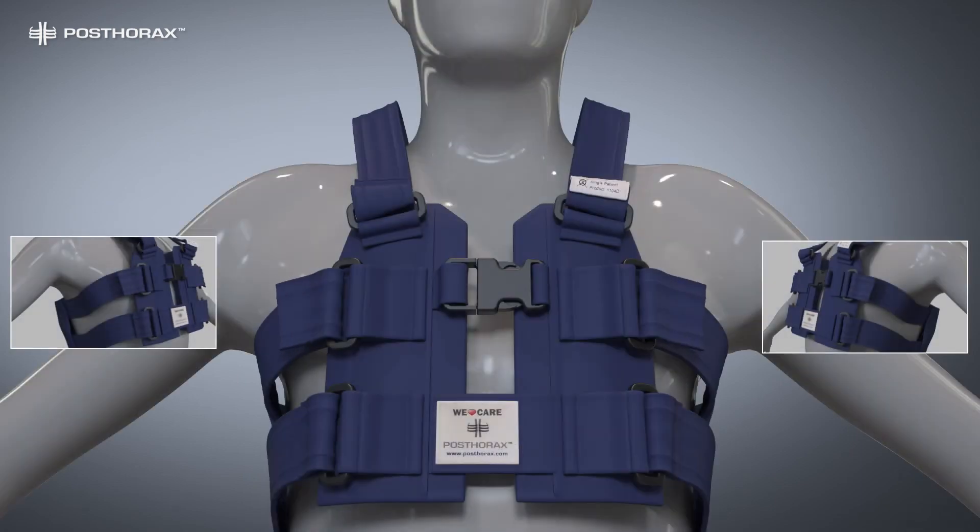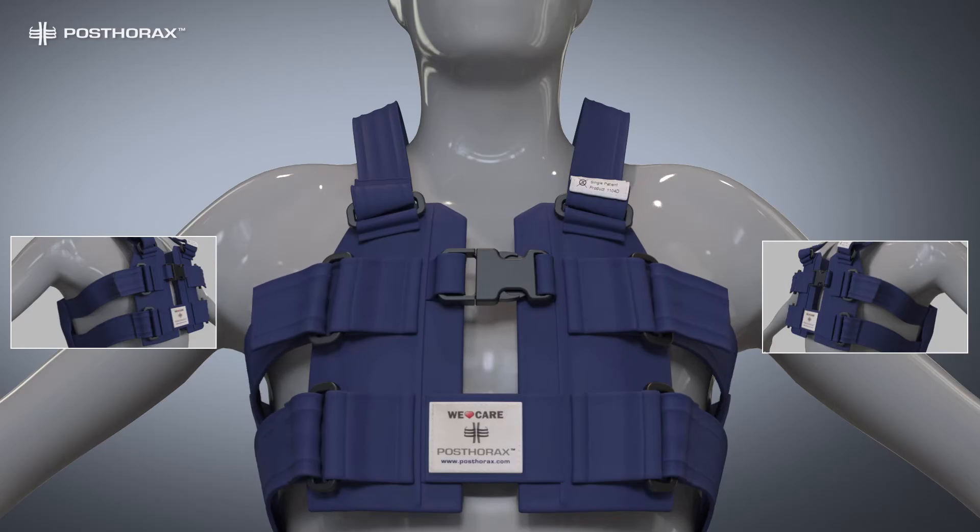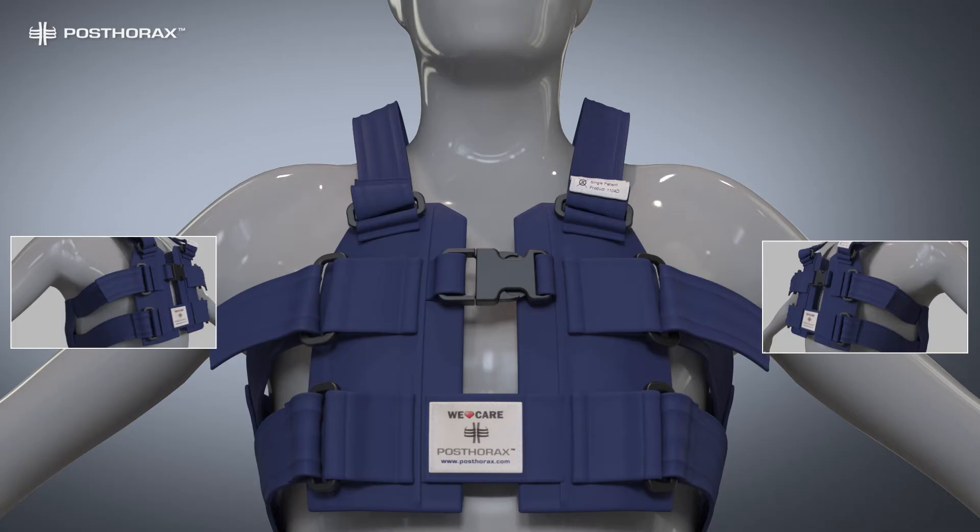Now open the upper side straps. While the patient is breathing in deeply, pull both straps equally tight to the widest expansion of the mechanics of breathing. Then close the velcro.